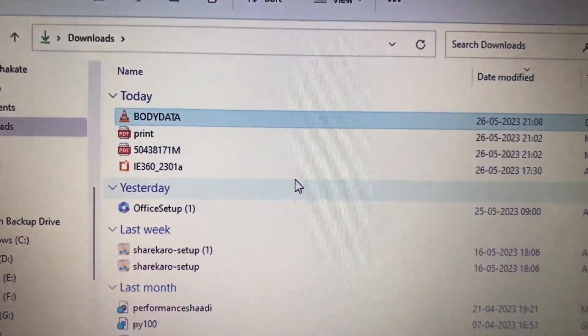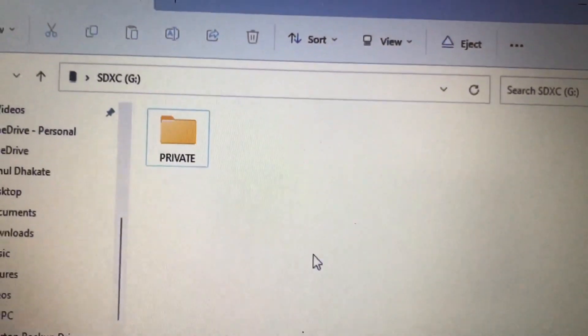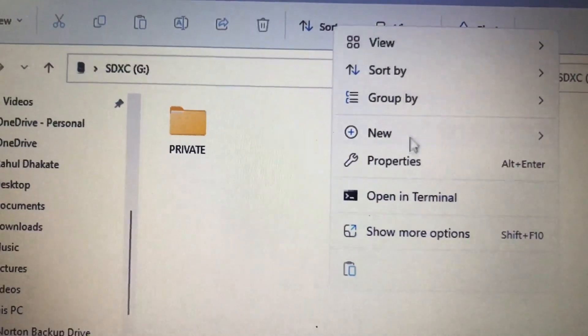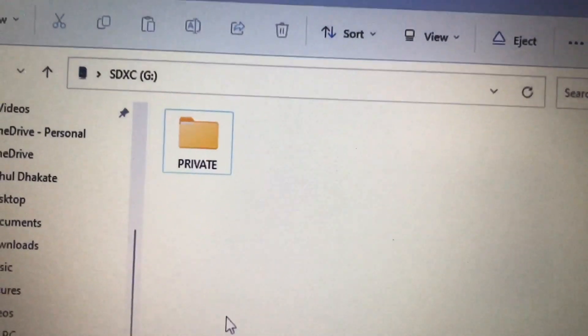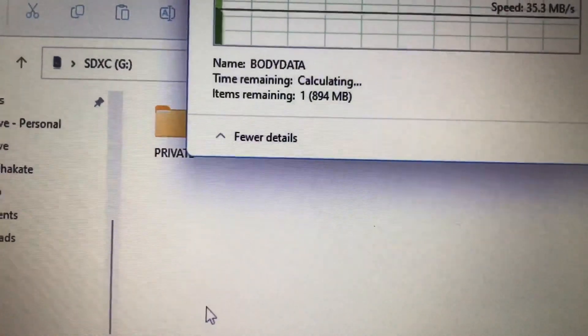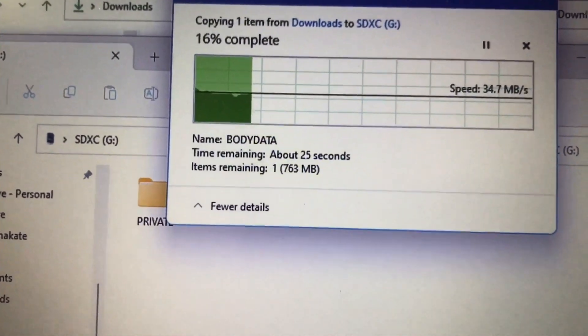Now that your firmware is downloaded, it's time to copy it to the memory card that you have inserted into the slot in your laptop. Just copy and paste the firmware. Make sure that you don't have any previous firmware file already inside the card.